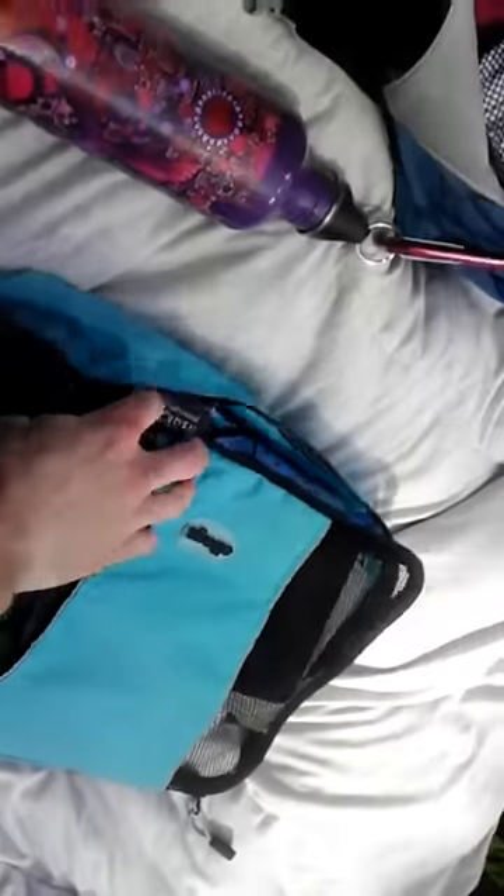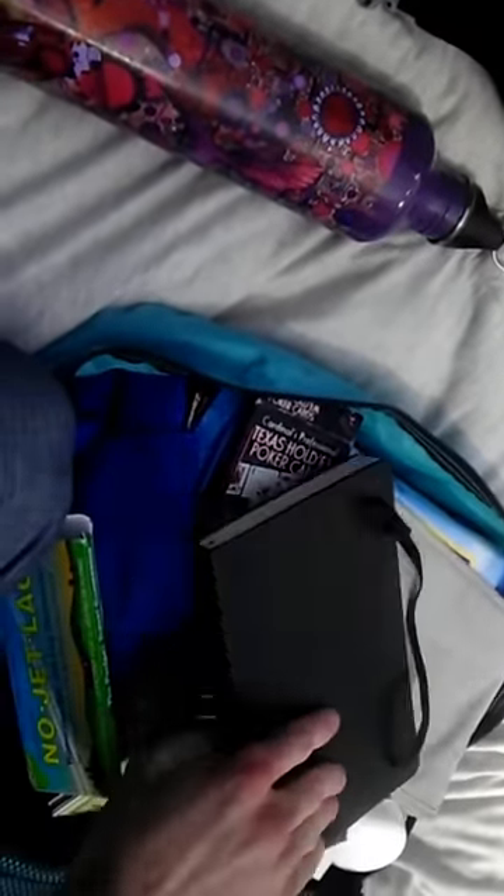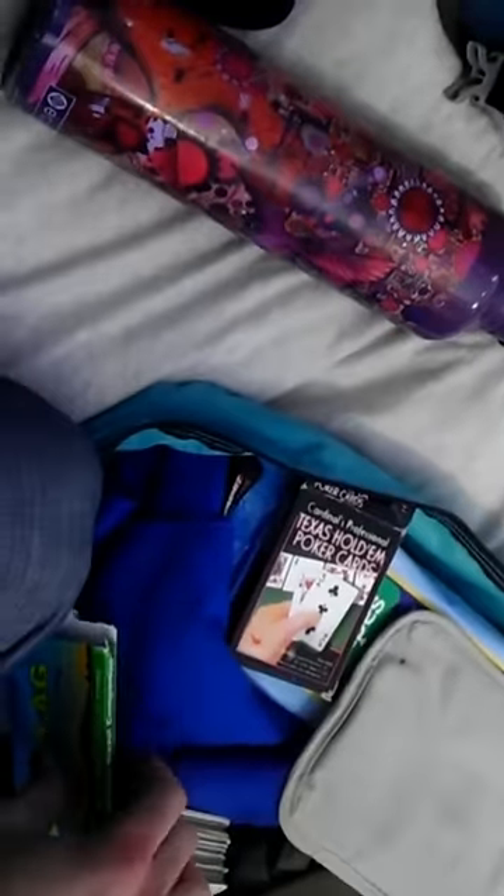This is my main pack. I haven't fully organized it yet, but I just wanted to give you guys an idea of everything here. This is my notebook where I write down melodies, inspiration, music stuff, any of that.